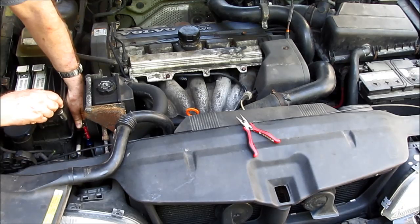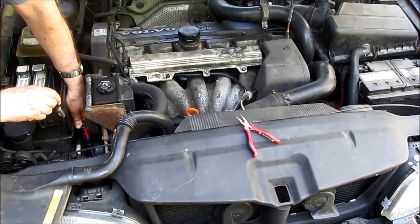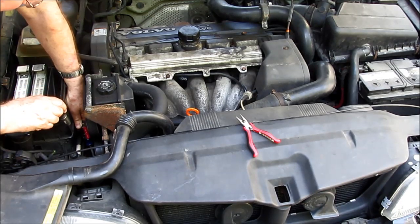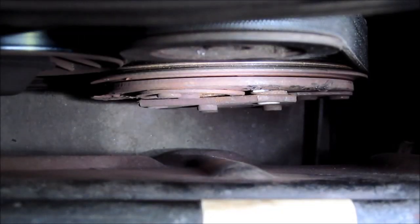However, with lots of use — in this case this car is more than a decade old — the compressor plates will wear out. The gap gets too large and the electromagnet cannot produce enough force to reliably hold them together. Thus the compressor, once it heats up, has more resistance in the electromagnet coils, less force, and the air conditioning compressor cuts out on the hottest days when the engine is warmed up.